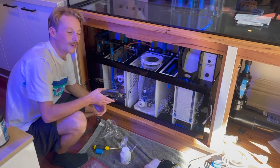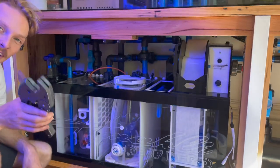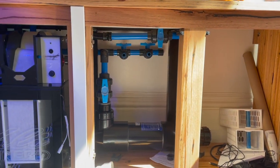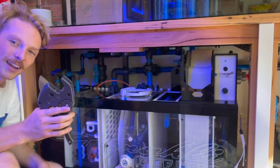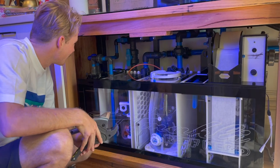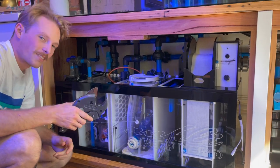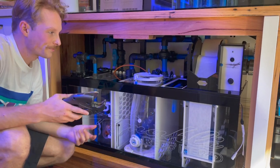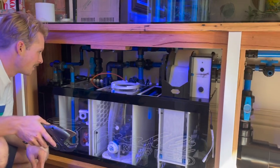So where are we up to? We have one drain and one return to go. Getting there. Only one casualty so far — your thumb. It wouldn't be a high quality reef tank if it didn't have some blood, sweat and tears in it. Plenty of tears.